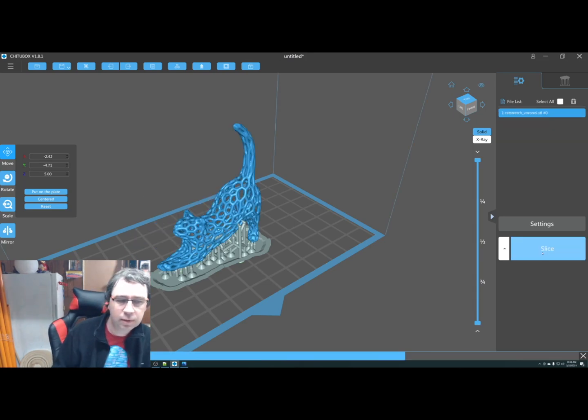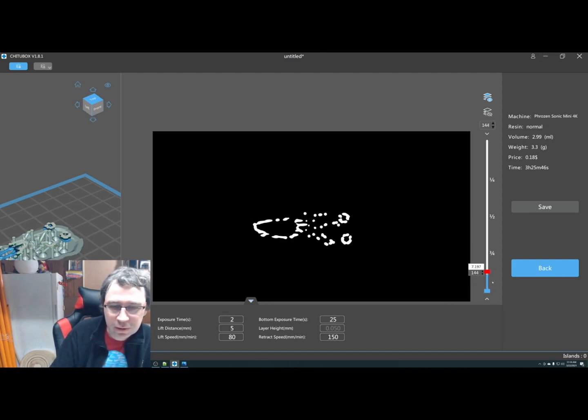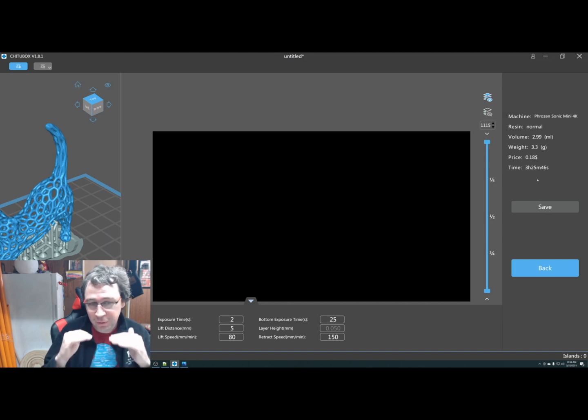Once you've got that going, slice. Now you have a view of your model and a preview of each layer. You pretty much want to check the first layer — make sure it's nice, flat, and solid. It's kind of cool to scroll up through. Please note the price so you can pay for the resin use. Also note the time — the time on these is extremely accurate, as we're curing for specific per-layer times. The only thing not really calculated is the layer lift and set, but it's well known.